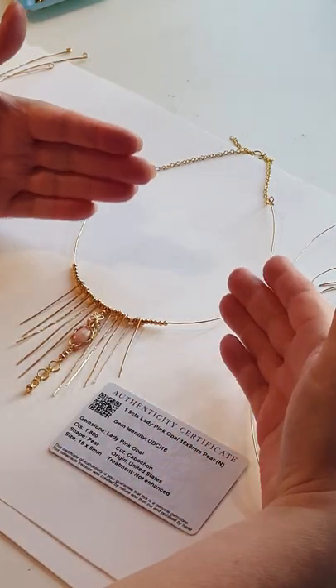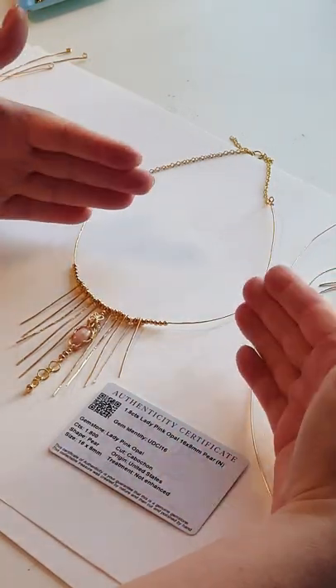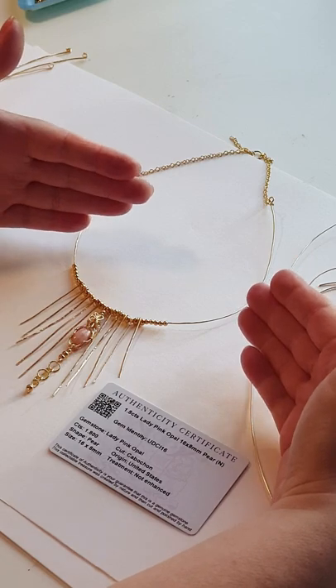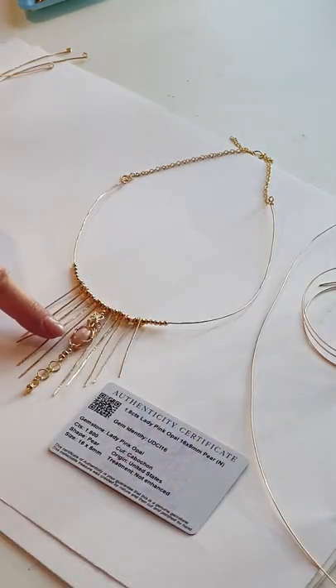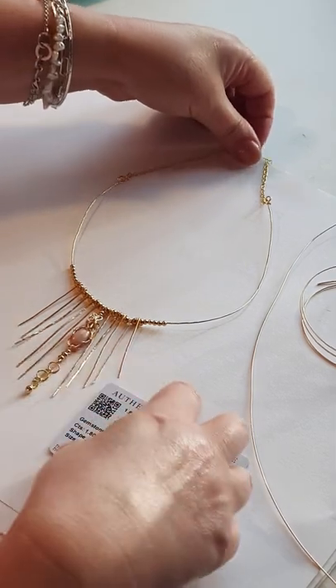I'm going to show you some techniques that I used when making this necklace with the Lady Pink Opal kit, but you can make it with any of the kits. In this instance I've wire wrapped the gemstone, but you could basket set it or any way that you usually set your gemstones would be absolutely fine. Let's get started.